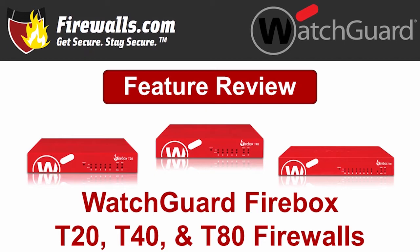These three T-series — T is for tabletop, by the way — appliances are designed for small to mid-size office scenarios while still packing the security punch of WatchGuard's higher-end enterprise models. Let's review some of the key features and benefits of these three firewalls.